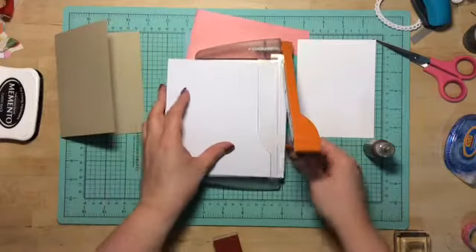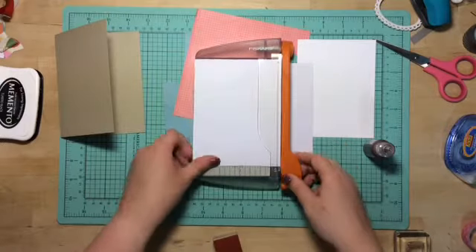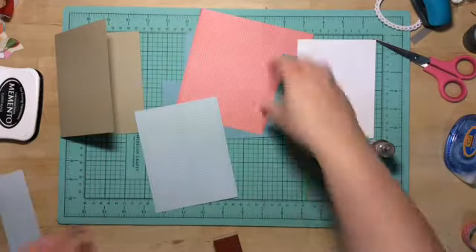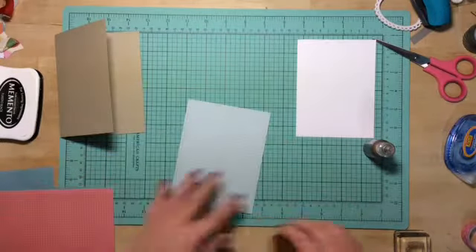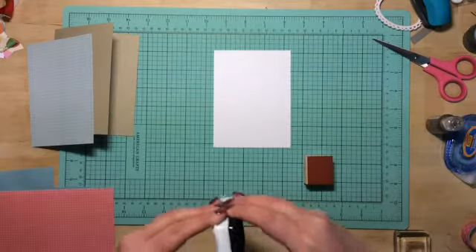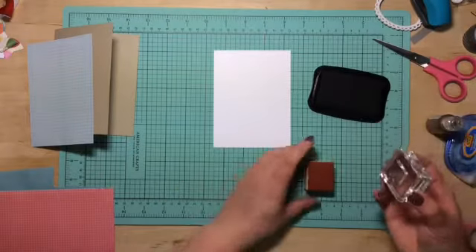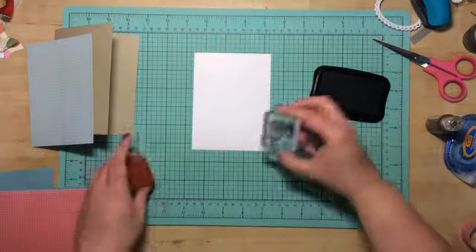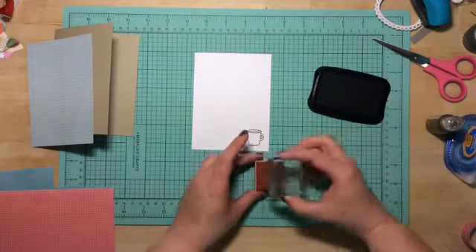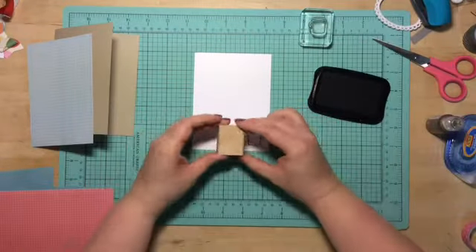I'm going to trim down this pattern paper. I will be placing it on my card. This card took me a grand total of ten minutes to make. I'm using the reverse technique — I'm going to stamp this coffee cup down, and then I'm going to take this other stamp and put it on here, and I'm going to get the reverse.